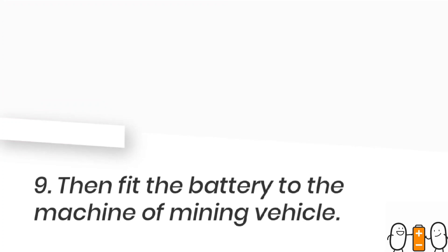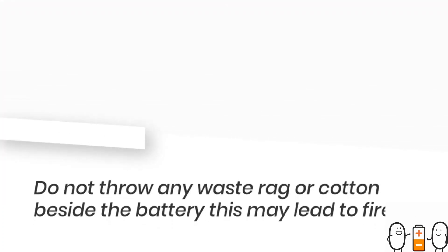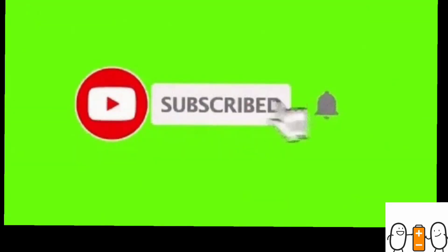Then you should disconnect the battery charger. After that, take the battery back to the machine and reconnect it. Please don't leave any rags or waste cloths beside the battery.